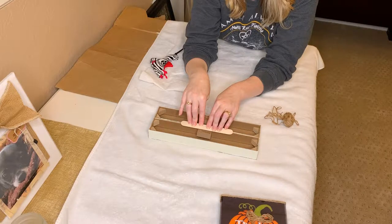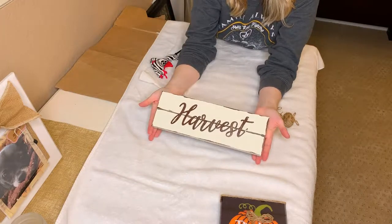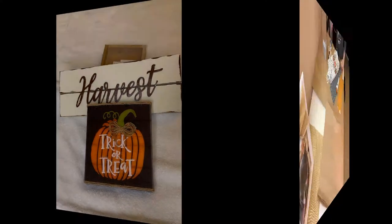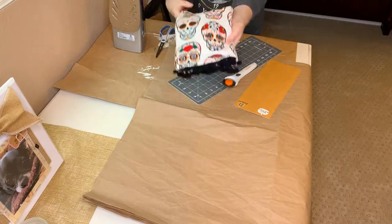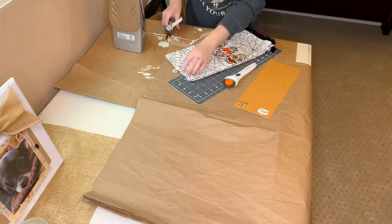After I painted the harvest sign, I just took my fingernail and distressed it a little bit in certain areas to make it look just a little more rustic. Now here we are with the Halloween throw pillows that we're going to make.